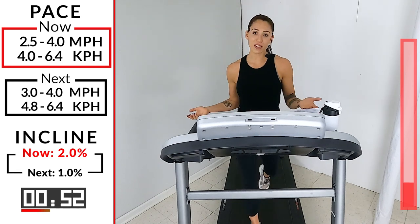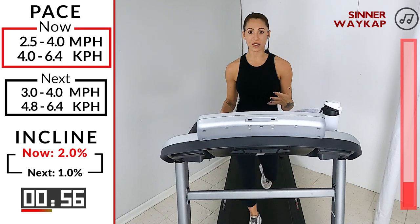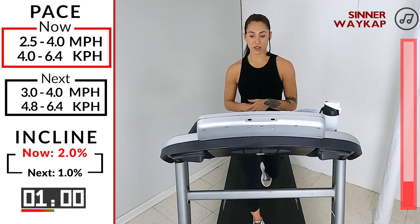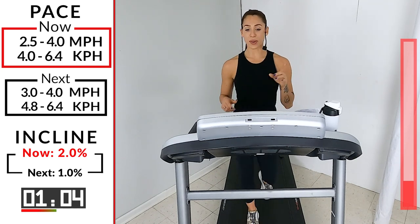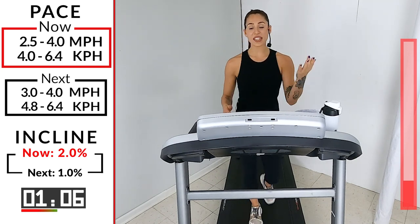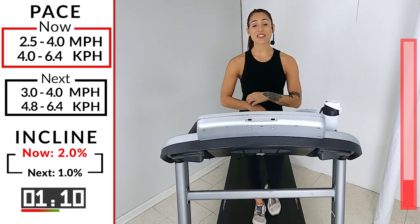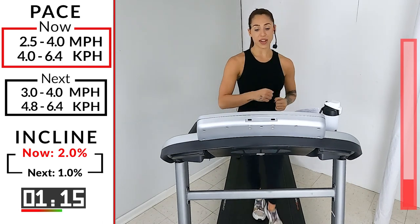Also, walking makes you happier. There's this thing called the runner's high but you get it after walking too — you're just in the best mood ever, nothing's gonna mess with your day. We got another minute and then we're gonna take the hill back down. We're going to go down to a one on that incline.